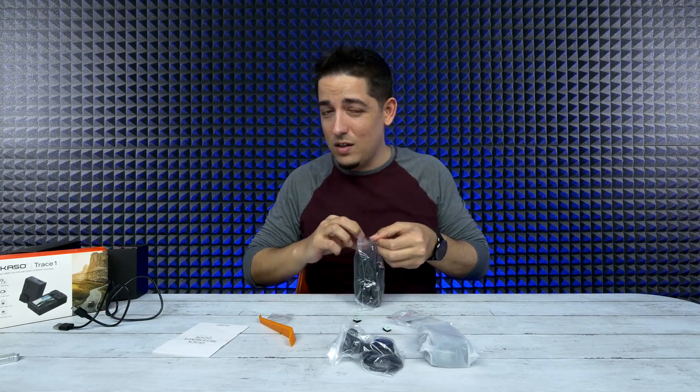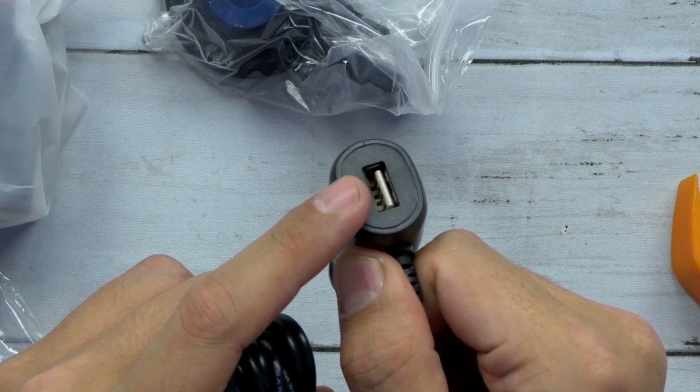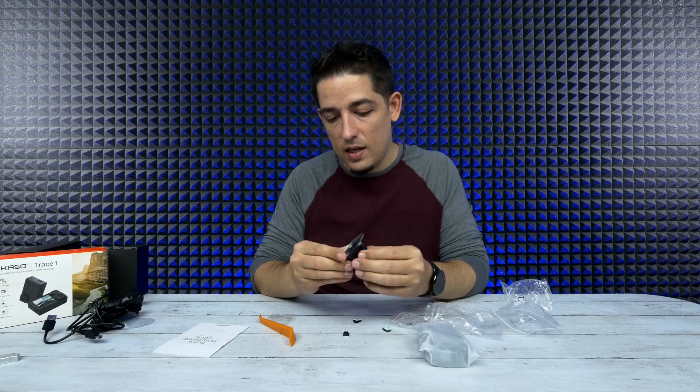I don't think this is their newest product, but then you have your cigarette lighter adapter and it also comes with an extra USB port so you can charge your phone up. Then we have the suction cup — it's even got a tighten-down mechanism.